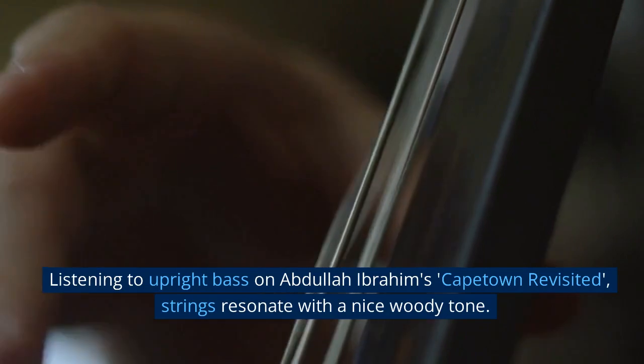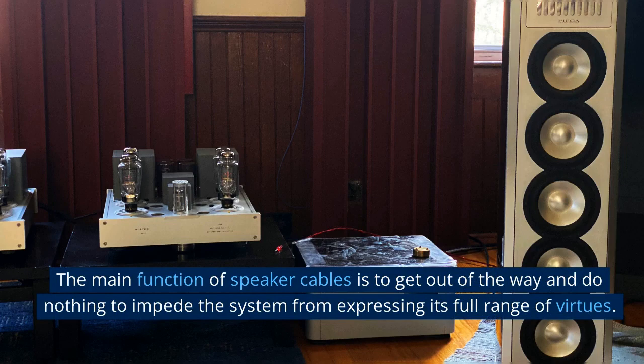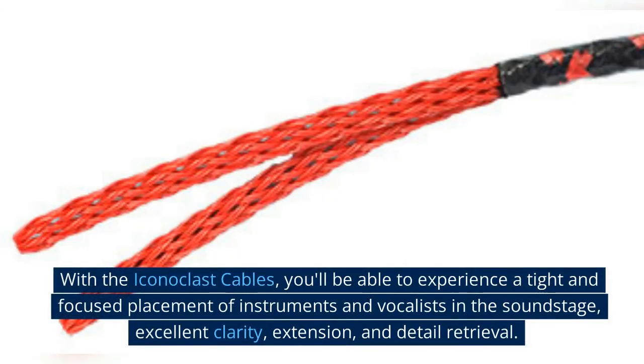Instruments and voices have a beautiful natural tone and timbre with no emphasis in any frequency region. Listening to upright bass on Abdullah Ibrahim's Cape Town Revisited, strings resonate with a nice woody tone. The main function of speaker cables is to get out of the way and do nothing to impede the system from expressing its full range of virtues.